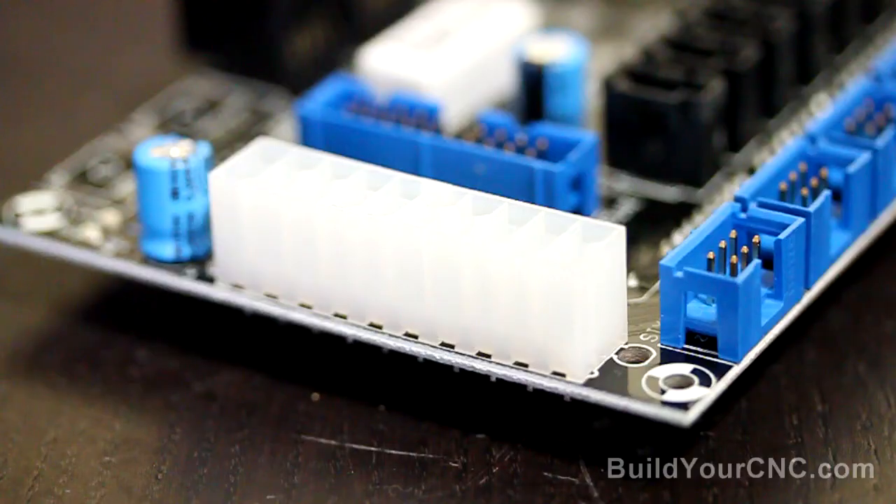There are five connectors to the stepping motor drivers: X, Y, Z, A, and V. And finally, there's the all-important ATX connector for the power supply.